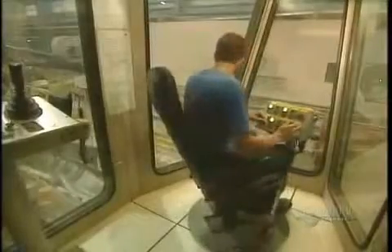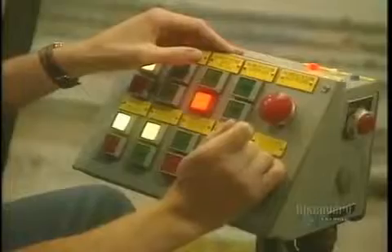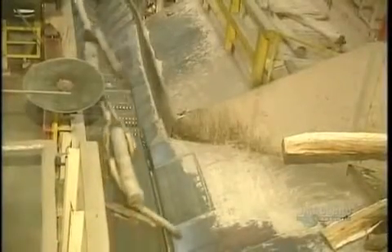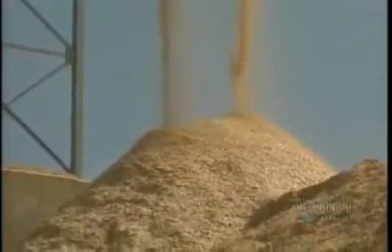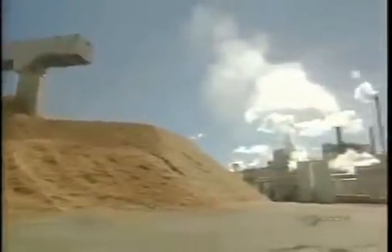All is controlled by an operator. The logs are reduced into small pieces called kindling. They're accumulated into a pile and remain outdoors, winter and summer. The kindling looks like this. These five piles total about 30,000 tons of kindling.